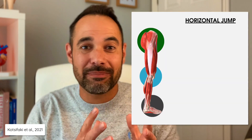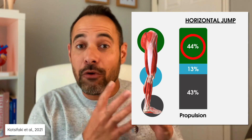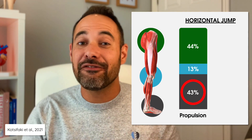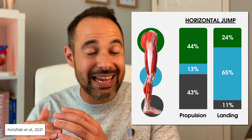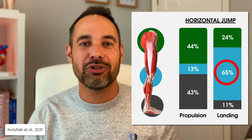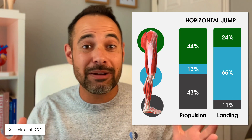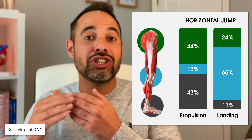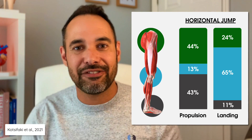So the results for the horizontal jump test were fascinating. For the jump or propulsion phase: 44% contribution from the hip, 13% contribution from the knee, and 43% contribution from the ankle. For the landing phase: 24% contribution from the hip, 65% contribution from the knee, and only 11% contribution from the ankle. This is incredible stuff. It shows us that actually the knee doesn't do very much during the jumping or propulsion phase, but does a lot to control the landing phase.